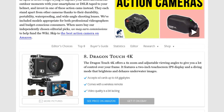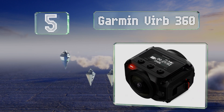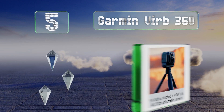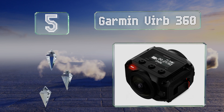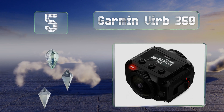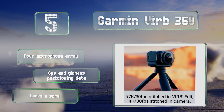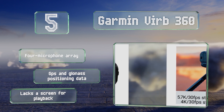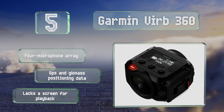At number five, the Garmin Virb 360 is a good choice for shooters who want to make 360-degree videos without too much work involved. It stitches your footage together in-camera, so when you connect to a smartphone or upload files to your computer, they're ready to watch. It's equipped with a four-microphone array and GPS and GLONASS positioning data, but it lacks a screen for playback.